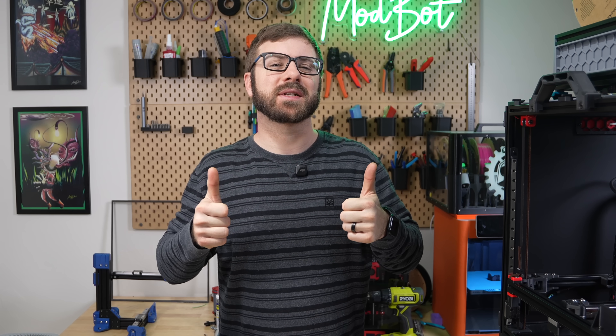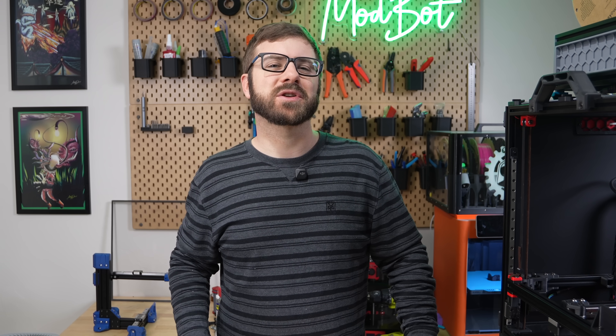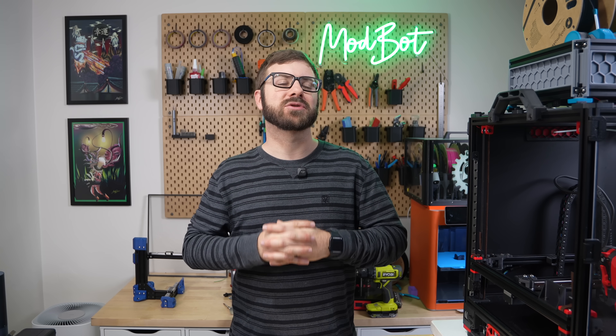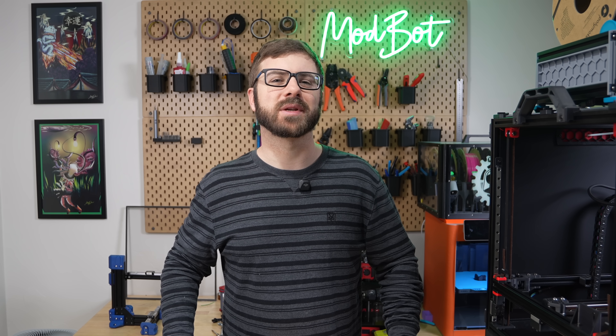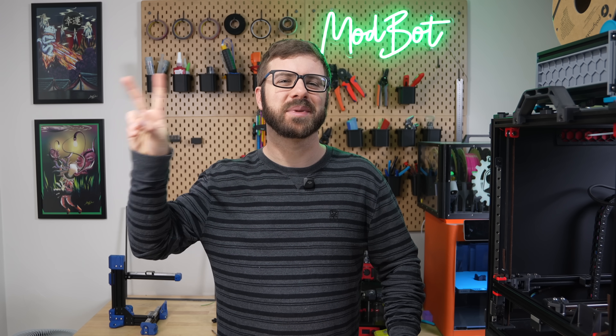Don't forget to like and subscribe for more great videos — we make a video just about every single week, so there's always fresh content coming your way. If you want to support the channel further, I'll have links in the description over to our Patreon, where there are some really awesome rewards. Huge thank you to all of our existing Patreon supporters — I appreciate each and every one of you for allowing me to come back every single week and spend more time doing what I love. This has been Dano from ModBot — I look forward to seeing you guys in my next video. Peace!